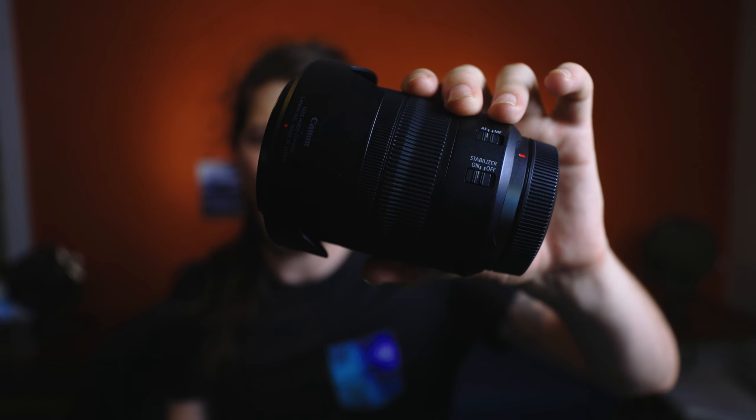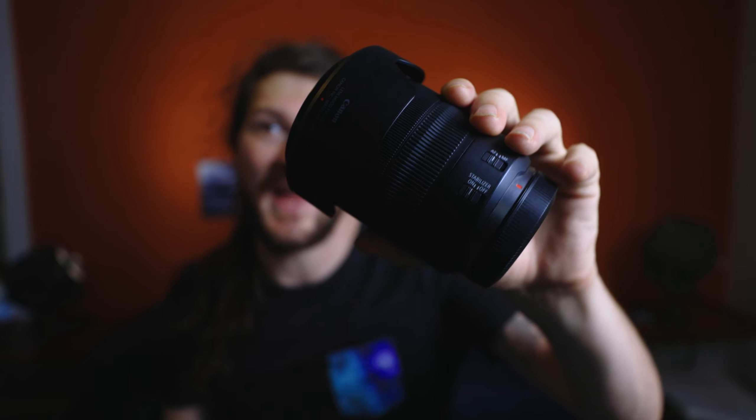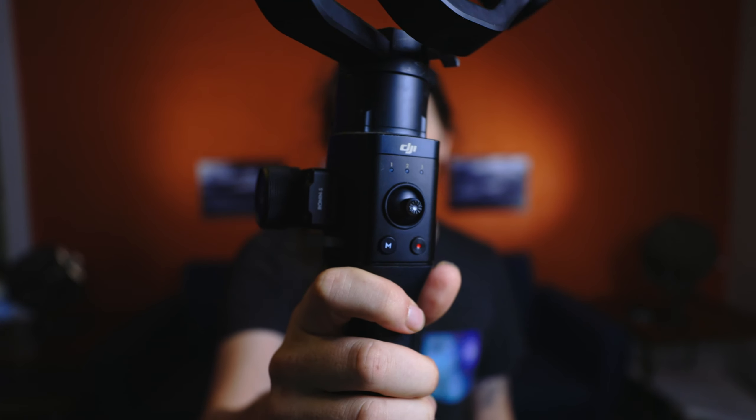What's up everybody and welcome back to the channel. Tonight we're going to be testing the Canon R6's video capabilities in low light at regular speed and slow motion. I'm going to be putting all the settings right at the bottom of the screen as the video progresses so you can see what ISO, shutter speeds, all that we're shooting at. We're going to be using the 24 to 105 RF F4 L lens and the Ronin S gimbal for this shoot. Enjoy.